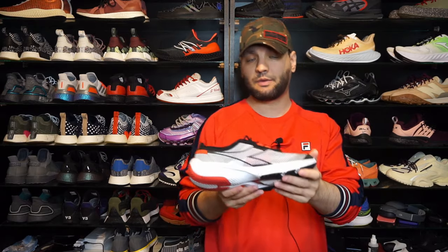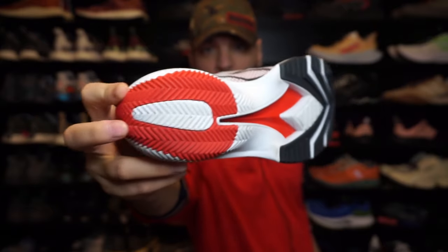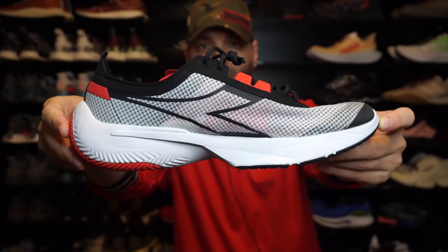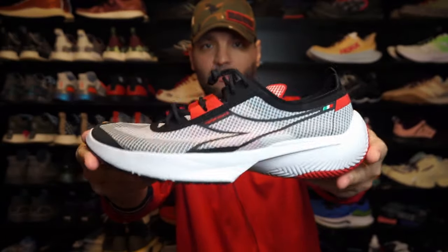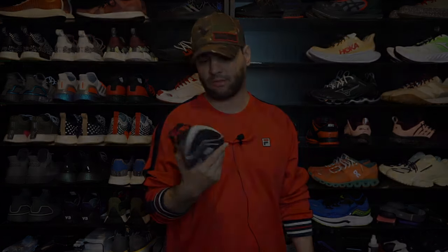This is how these look after 50 kilometers. Let's see some on-feet shots and then I'm going to get right into the things I like and the things I don't like.